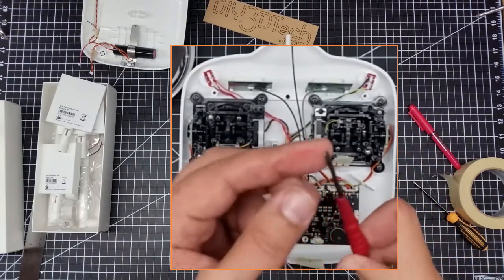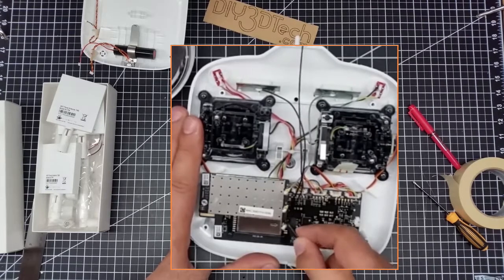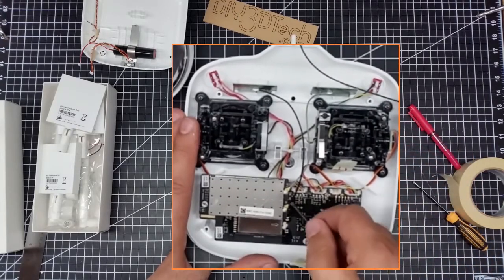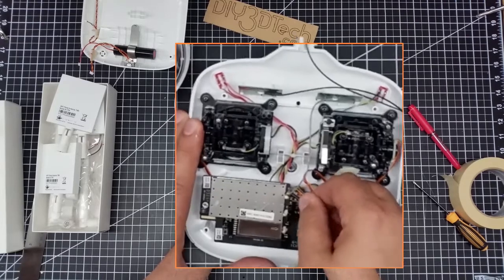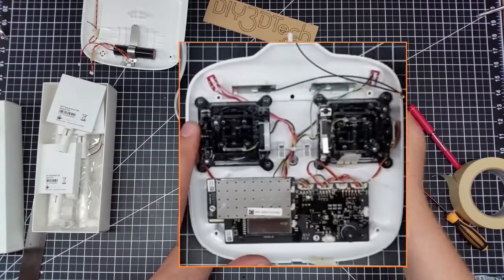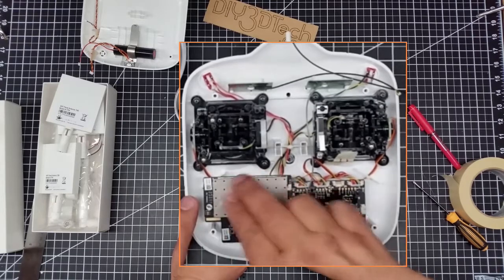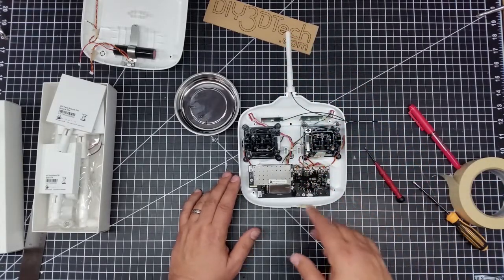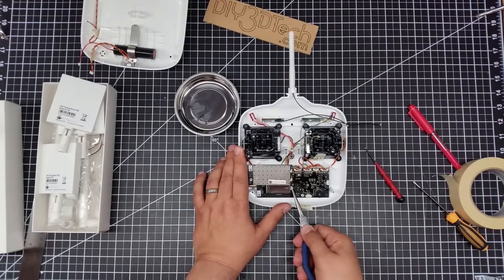Now you're going to want to take a small flathead screwdriver to kind of remove some of this material and then pop these SMA connectors up off the board. It's going to take a little bit. This one is really stuck on there, so I'm going to have to clean those up. Keep in mind: the piece down here is the transmitting piece, and the piece up here is the receiving piece for the video. Your center pull is going to go to that, and I'll talk to that when we get to the assembly process.